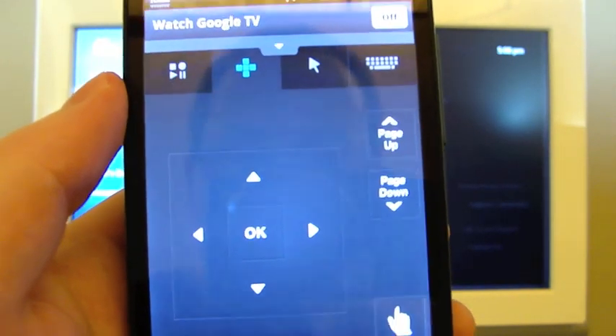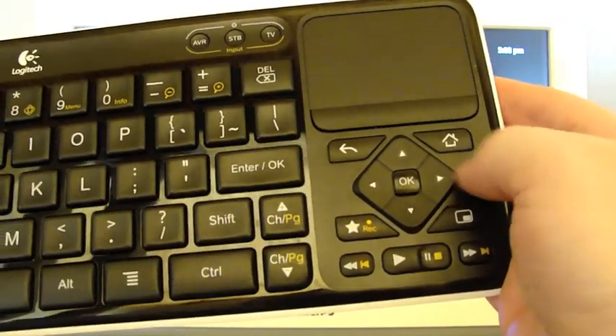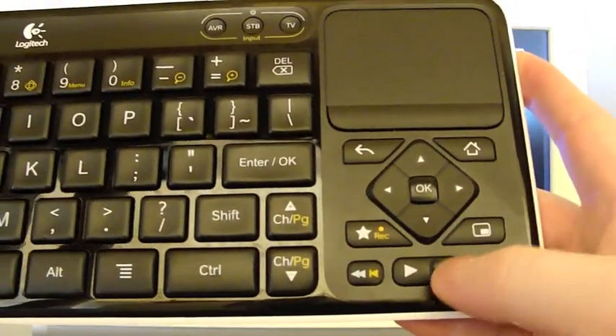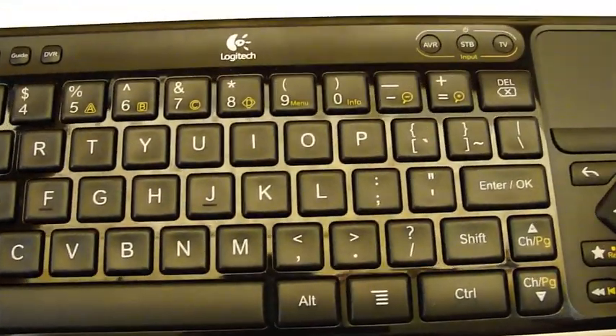Before I get into what the app does, let's take a look at the primary controls from the keyboard that we need to duplicate on the phone. So we have a trackpad, and then we can click it. We need a D-pad with an OK button. We need some play, stop, pause, forward and back buttons, and of course the keyboard — all of the letters that we use to type in searches.